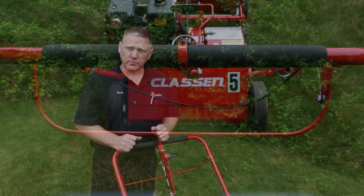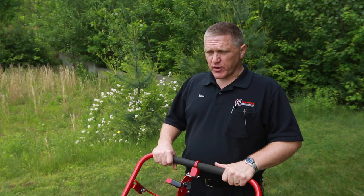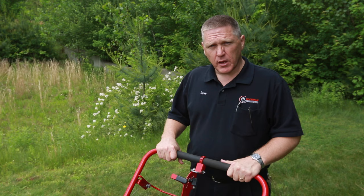Some tips on using the overseeder: first of all, it's very important that you prepare your grass ahead of time. Seed will not germinate unless you have seed-to-soil contact. So it's very important to use the lawn rake or dethatcher first — that will get rid of any old dead debris off your lawn and expose the soil.